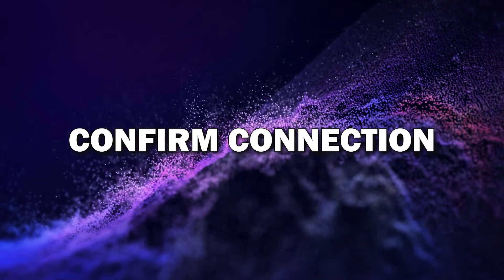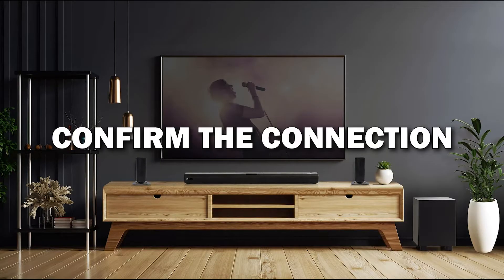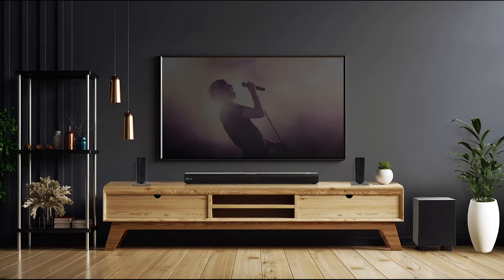Step 5: Confirm the connection on your TV if needed. Some smart TVs might ask you to confirm the connection before the mirroring starts. Just use your TV remote to approve the connection and you're all set.